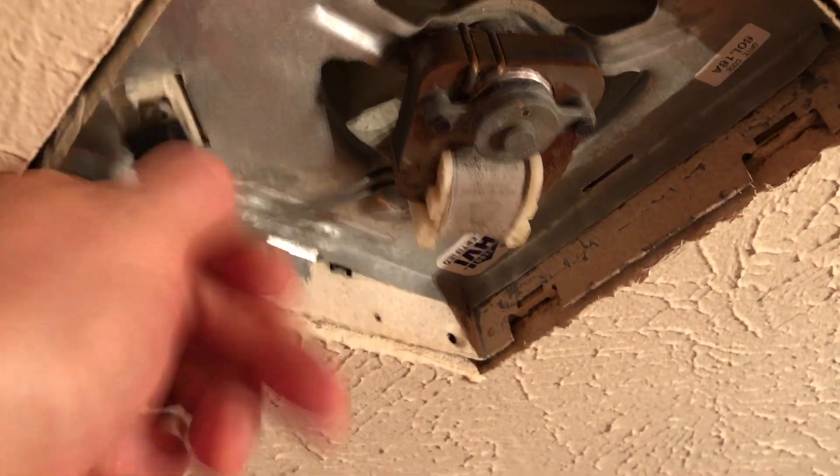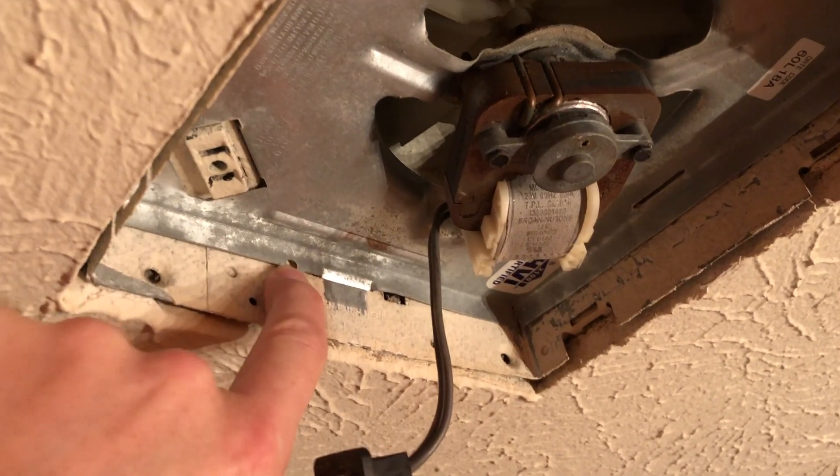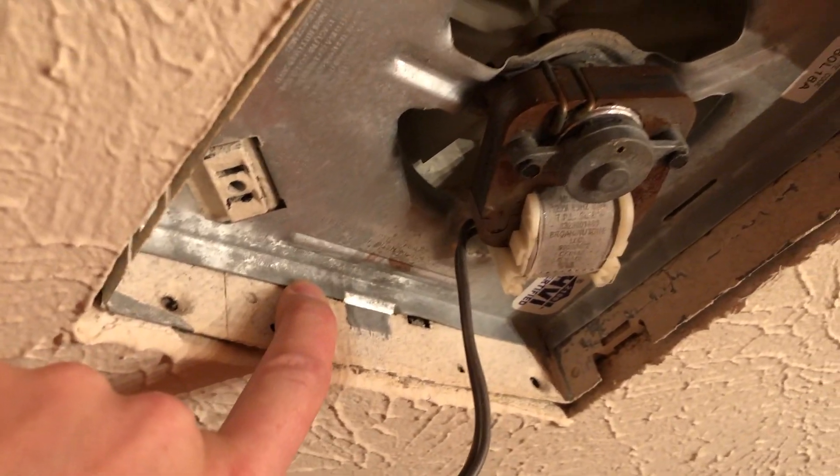Now unplug the insert here — this fan shroud — and then there might be a set screw here. If there is, just remove that. I didn't have one, so I didn't have to worry about that.